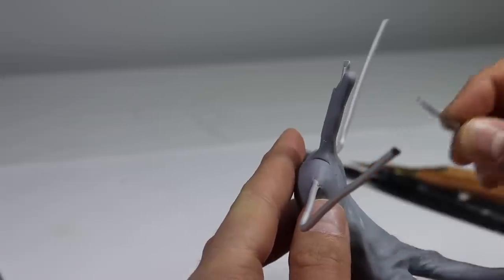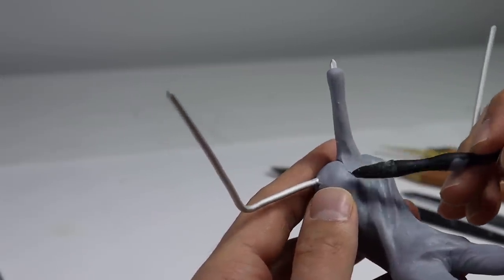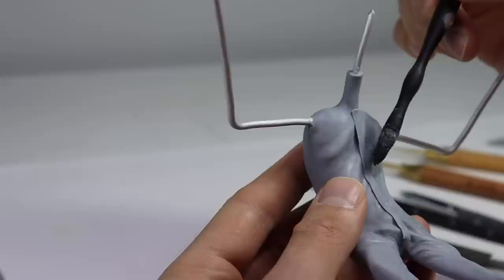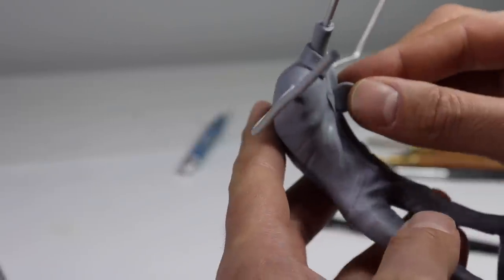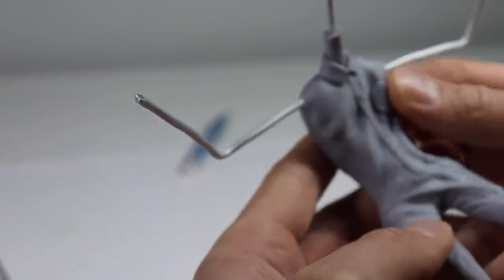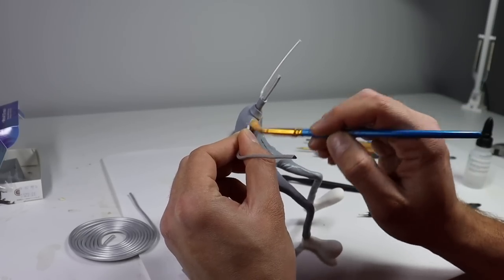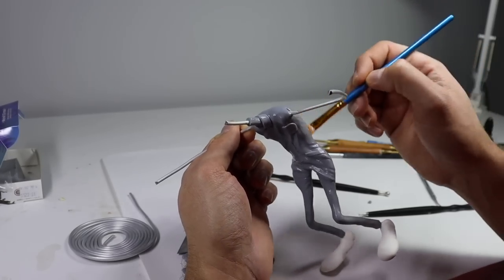Before I move forward with the collar and the rest of the details, let's get his neck on. Using some thin shapes, let's create his little zipper cover, logo patch, and pockets. And just like that, this guy's legs and torso are done. Let's brush the entire surface with some clay softener to remove fingerprints and add a little bit of texture by dabbing the tip of the brush on the surface, then get him in the oven.